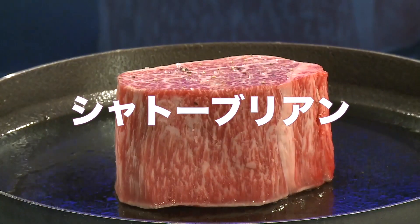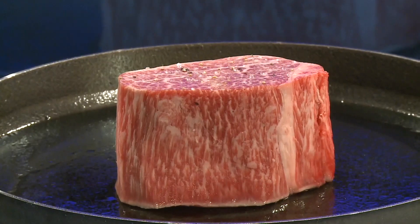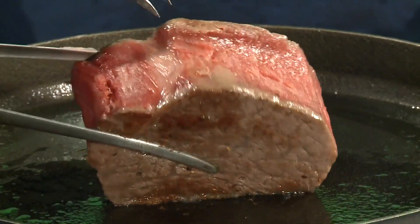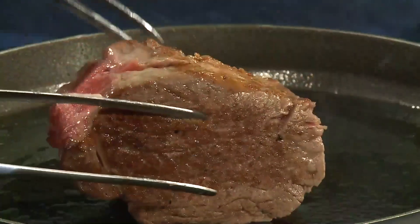Look at this dish! Alright, I'm going to use a new dish! I've added a loaded dish. He's a chef!